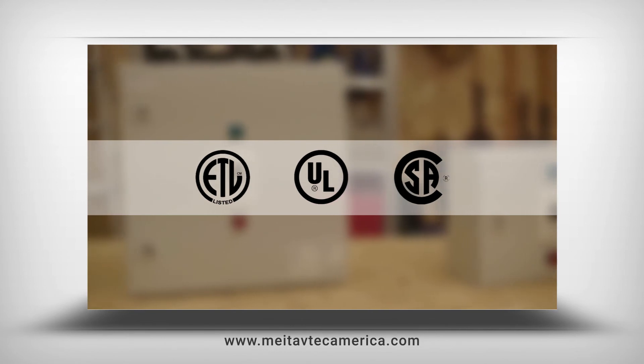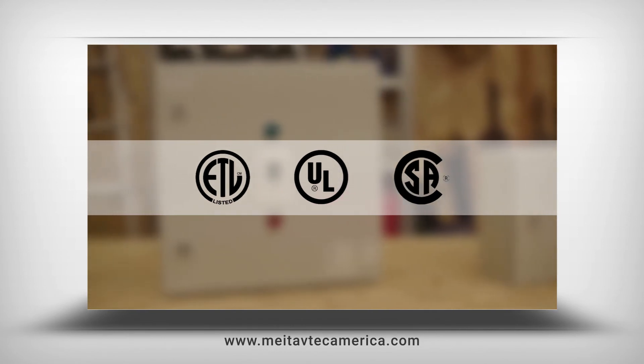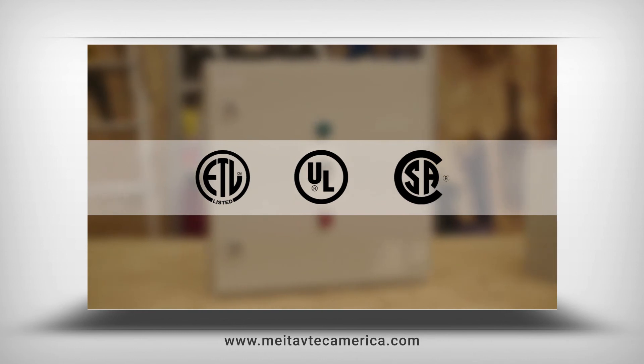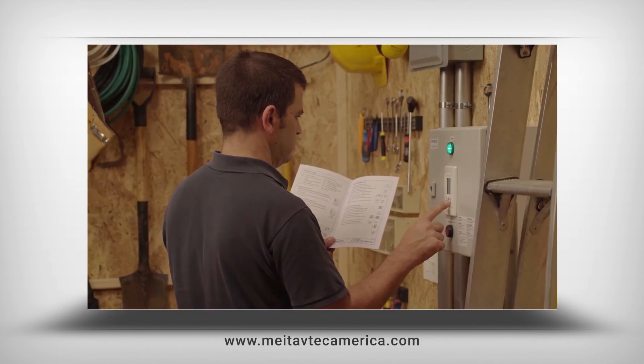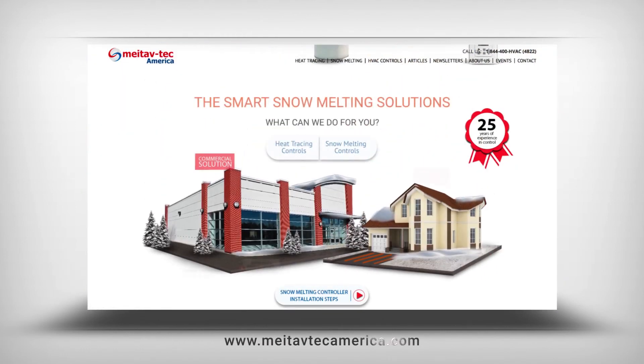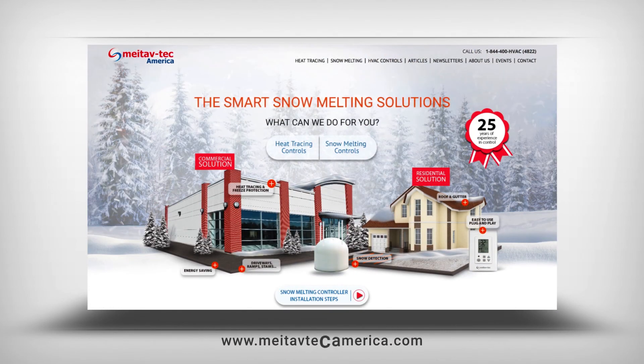The Pyro-X system is a smart, energy-saving snow melting kit solution from Metavtech. More technical information is available in the operating manual and on our website. Visit us at www.metavtechamerica.com or call us at 1-844-400-HVAC.